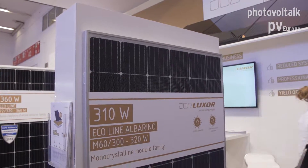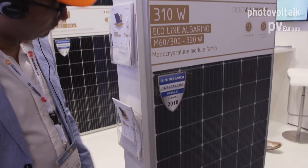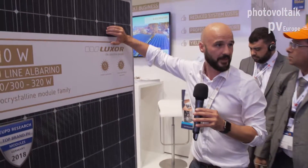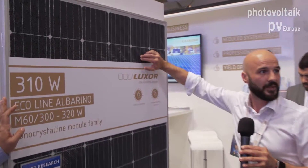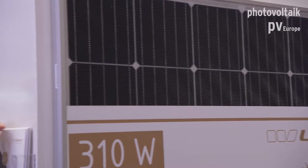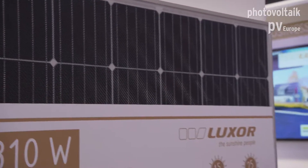Another advantage of the glass is that you can touch it if you want. The deep structure leads to a so-called light-trap effect — light gets inside the panel and is trapped, so it does not get out. This is why it's so low-reflective, and the advantage is that you can have up to 2 to 3 percent more power generation.